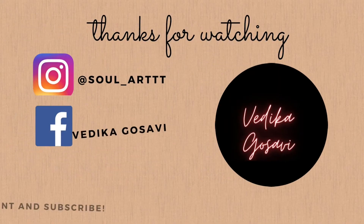Thank you guys for watching this video, hope you all liked it. Make sure you like, share, and comment on this video. Till then take care, don't forget to subscribe to my channel and click on the notification bell. Bye!